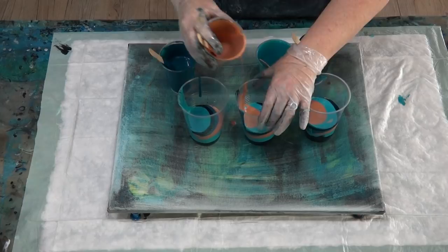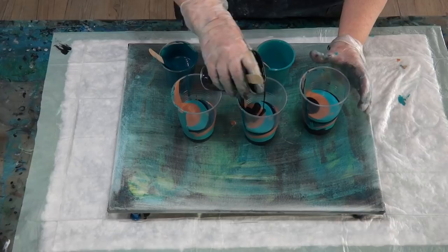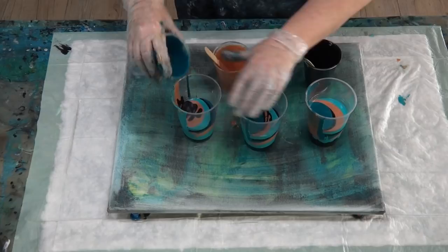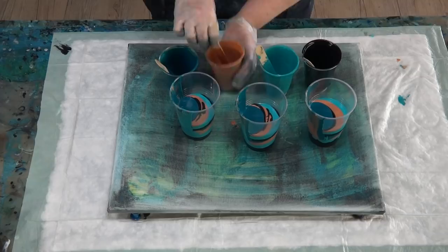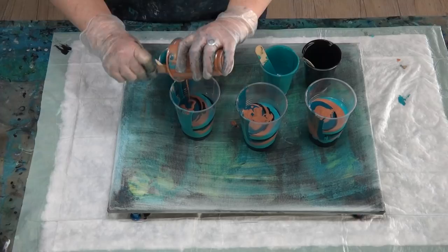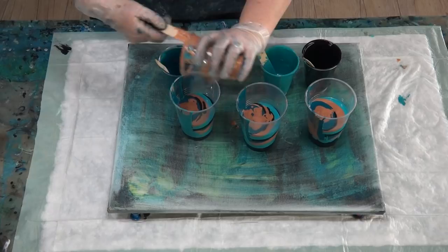I add a little bit of copper, then some black just on top of the copper, and then some more of this lovely sea green. I won't be able to buy this one anymore so I'll have to make it myself — I'm down to my last little bit. Now that the cups are getting fuller, I can layer without the paints dropping right through; they just sit on top.